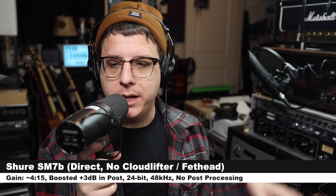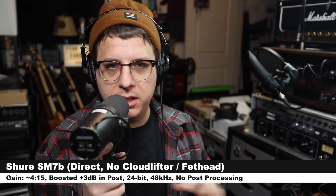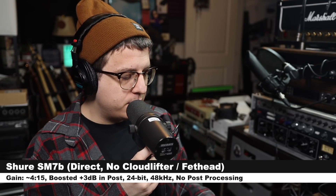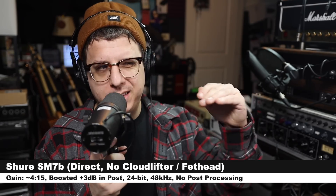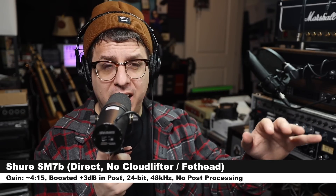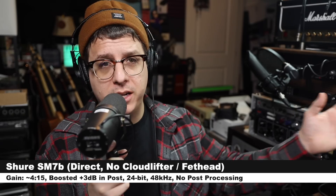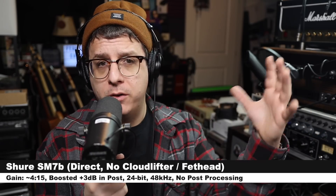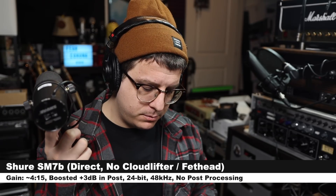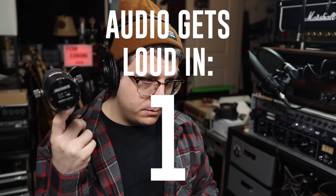To really test out the preamps of the Arteria 8 Pre, I connected the Shure SM7B directly to the interface with no cloud lifter or Fethead. I had to increase my gain to nearly 100 percent — around 4 o'clock — hitting around negative 9 to negative 6 dB on the meters. Here is how the audio sounds so you can hear the noise generated when driving a microphone that requires this much gain. I also measure the noise floor of the preamps using a 150-ohm resistor.